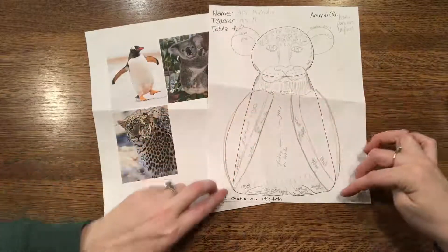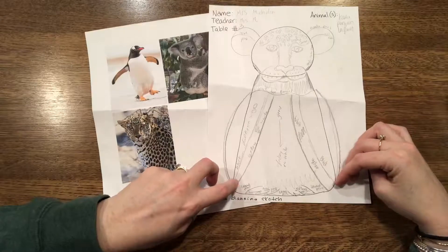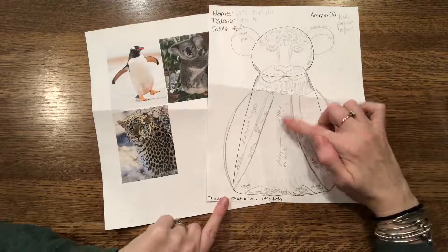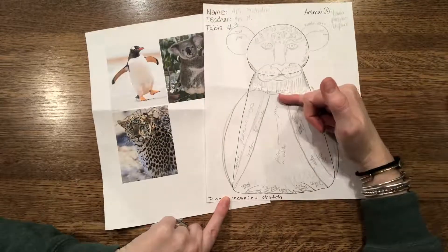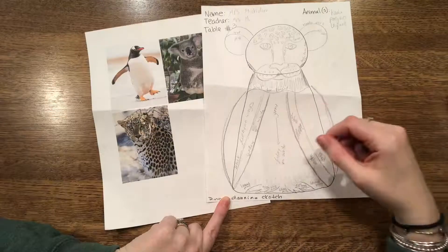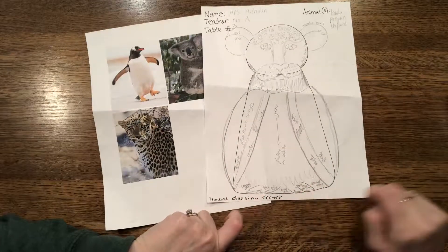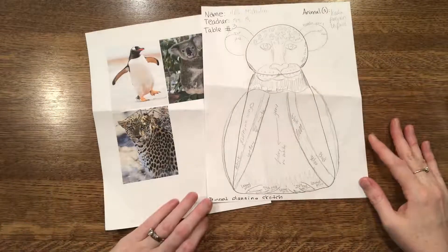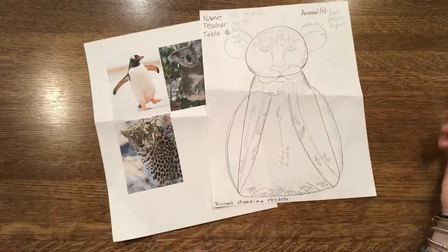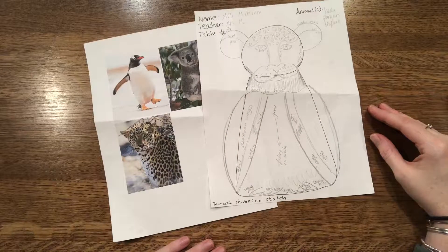My plan after that is to transition into a black outline that becomes the penguin's neck and then down into the penguin's wings. And then in the middle I actually want it to fade from the gray of the koala down into a white, so I'm going to do that with my paint. I'm going to have just a little bit of leopard print on the bottom with some koala-like feet. I went as far as to write in the colors too, just so I had a plan moving on.